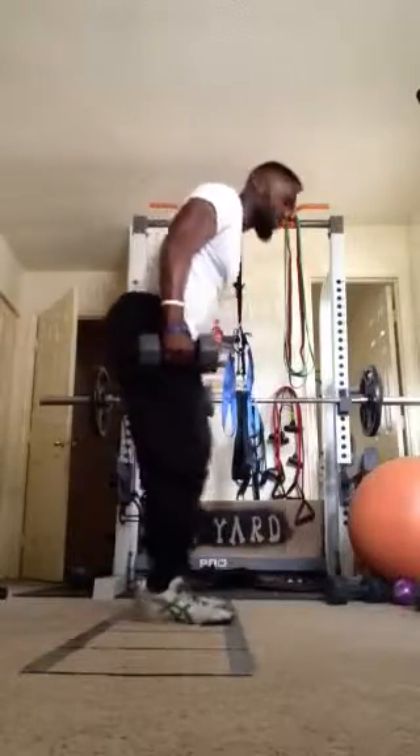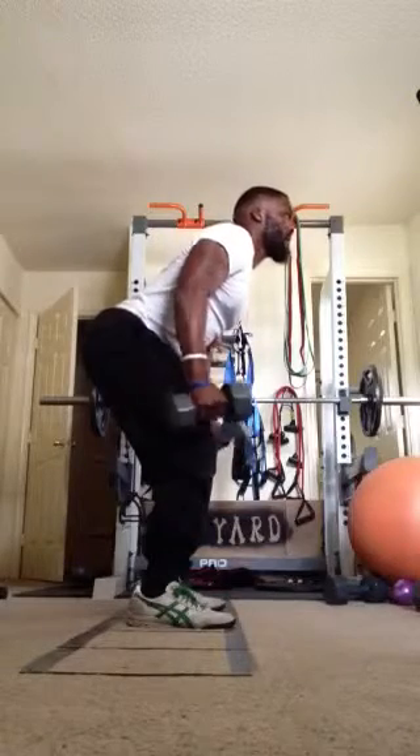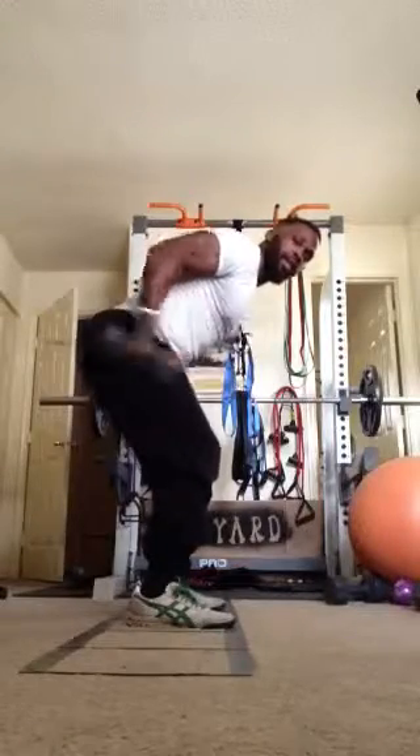Next exercise, we have tricep kickbacks. Feet shoulder width apart, bent at 45 degrees. We're gonna start like we have our guns in our holster and we're just extending. Come back to 90 degrees.